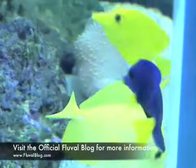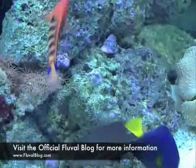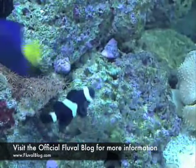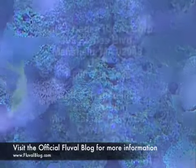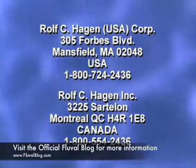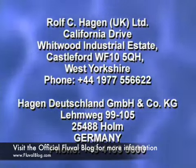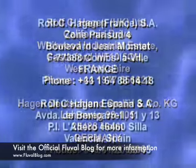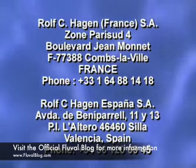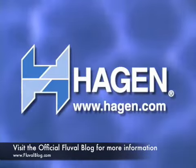For detailed information about Fluval media, filter specifications, and replacement parts, please refer to your instruction manual. We hope you enjoy your new Fluval Series 5 filter. For further assistance, please contact customer service or visit our website at www.hagan.com.